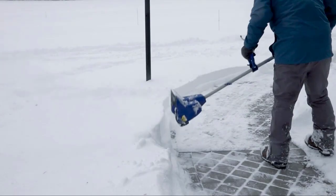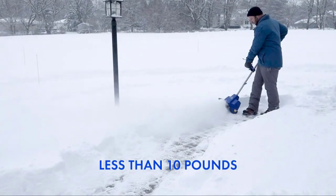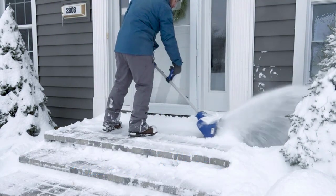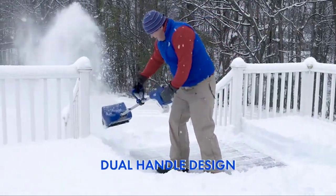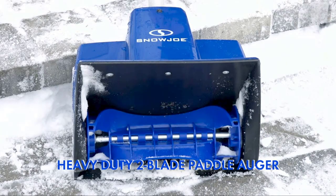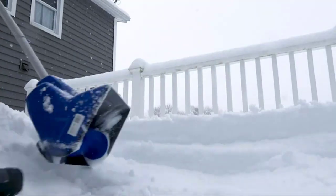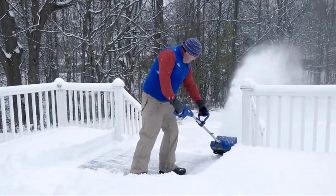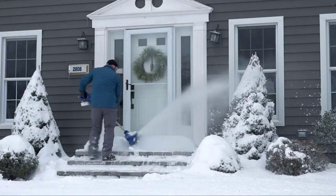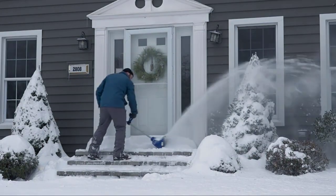With a dual-handle design, you can easily move snow with a single hand, removing the need for bending and straining during snowy weather. This cordless snow blower is powered by Snow Joe's exclusive ION 24-volt lithium-ion battery system that delivers up to 27 minutes of battery runtime. Its two-blade high-impact, low-temperature paddle auger throws up to 20 feet of snow and cuts an 11-inch by 7-inch path, while its telescoping cutting head makes it easy to reach tough-to-reach areas.